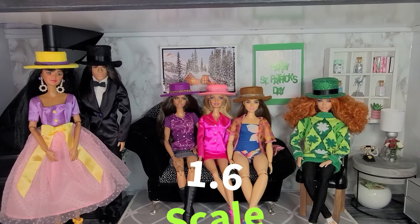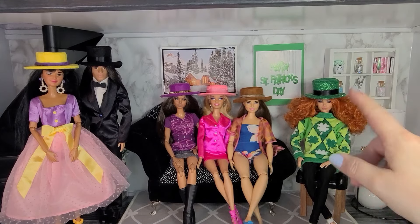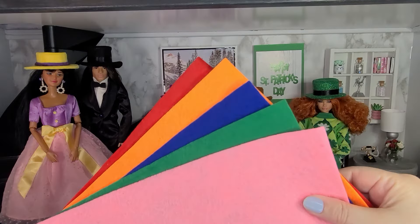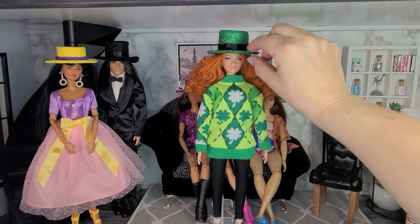Hi everyone, welcome and welcome back to 1-6 Scale. This is another DIY video and we're going to make these really cute little 1-6 scale hats for the dolls. To make them we're going to use some felt. I made a St. Patrick's Day sweater from a pair of socks and then I wanted to make a hat to go with it.